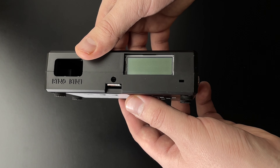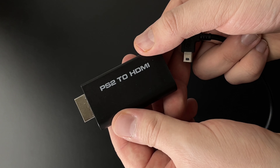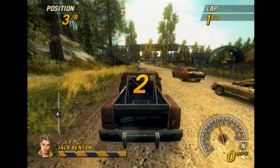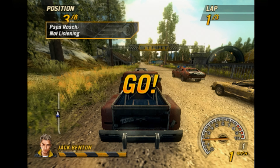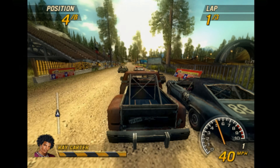A mistake I made when first starting out was purchasing a lot of cheap HDMI converters. In retrospect, with the knowledge I have now, I would have purchased the OSSC from the beginning. Quality pays off in the long run.